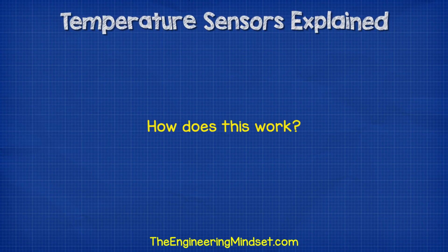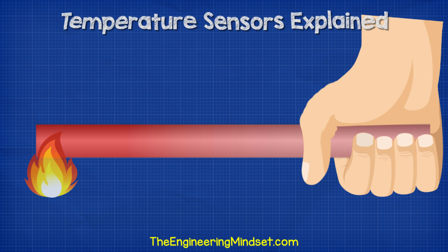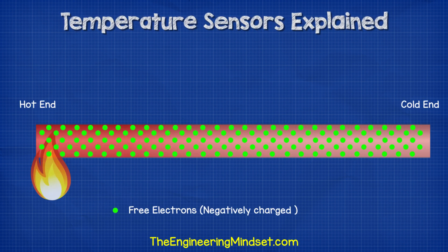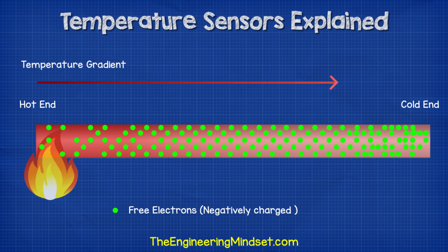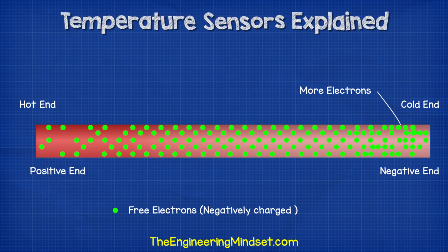Let's say we held a metal rod in our hand and placed the other end into a flame. The rod will heat up and this heat will travel along the length of the rod and up to our hand. What's happening here is the heat is exciting the atoms and molecules which form the material structure. The heat causes the molecules and atoms to vibrate. The excited atoms will allow their free electrons to move more easily, and they will move towards the cooler end of the rod. This only occurs because there is a temperature gradient — a difference in temperature from one end to the other. So at the cooler end, we'll have slightly more electrons than the hotter end. And as electrons are negatively charged, we therefore get slightly negative and positive charge ends of the rod.